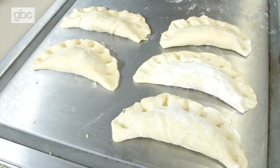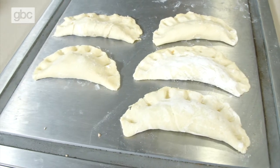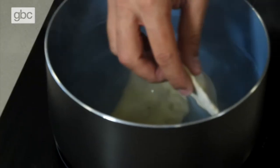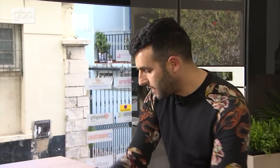It's time to boil these dumplings. We've got them all laid out. We're just going to take an individual one and lay them in the water gently so we don't burn ourselves or splash around. We'll leave them in there for a few minutes until the dough cooks, and then we'll fry them with some butter and onions.